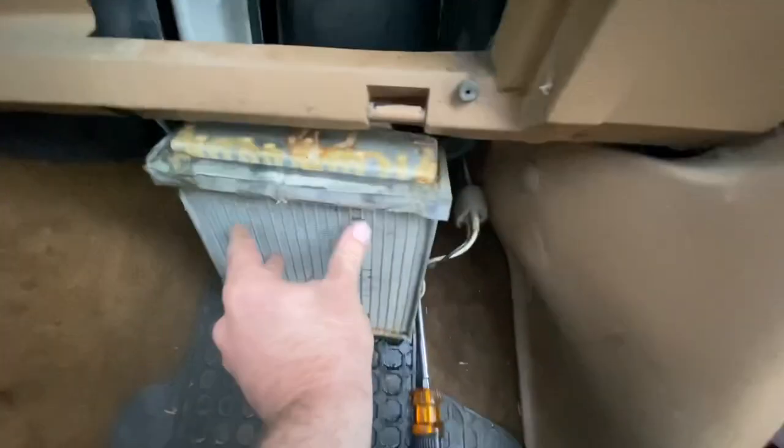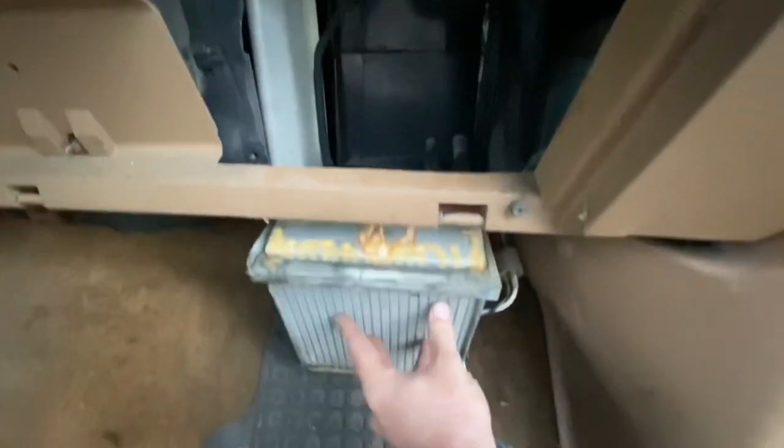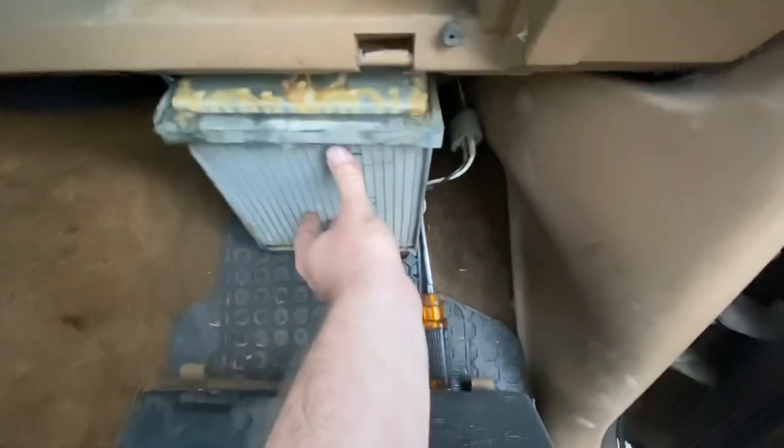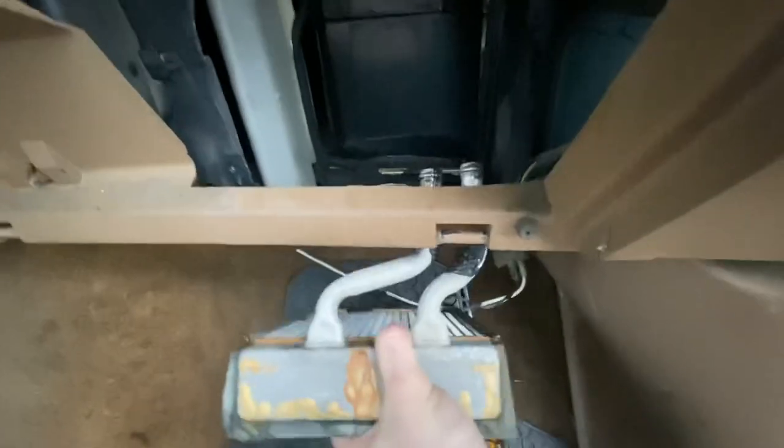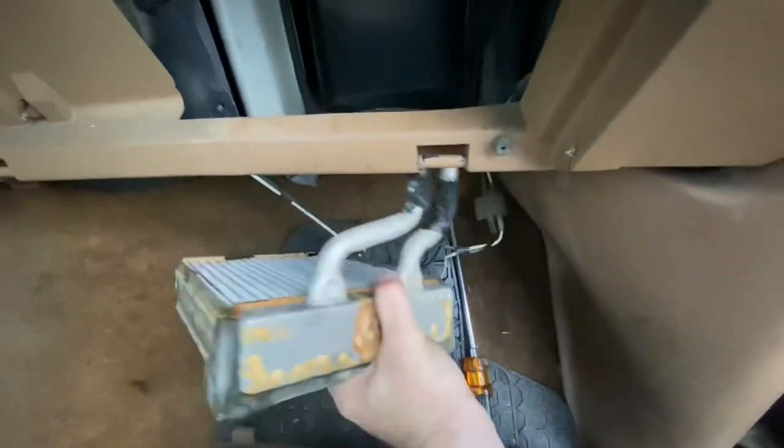Inside the cab I wedged a screwdriver on each side and pried it out. Be careful — you might want to lay something down on your carpet because it is leaking and you might spill some coolant out of the two hoses up top.